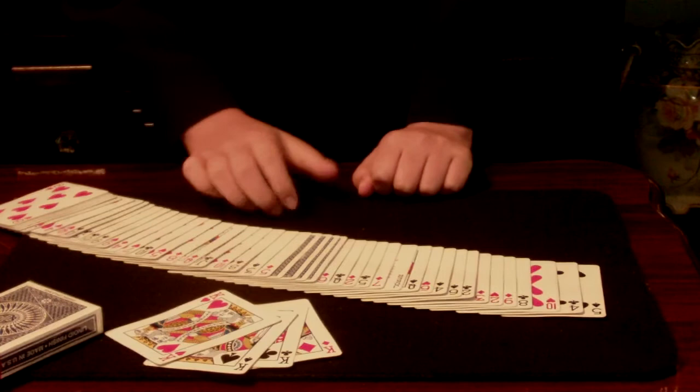Now, like I said in the beginning, it's my job to locate the cards, and I can locate the cards every single time. Thank you for watching.